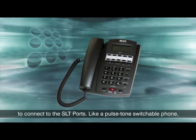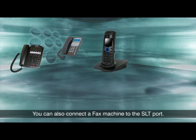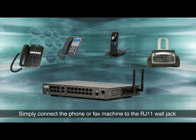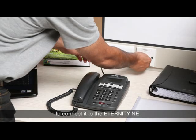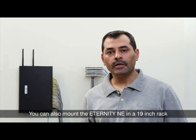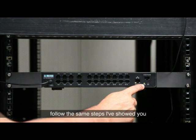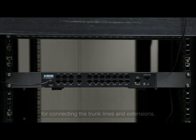You can use any standard analog telephones to connect to the SLT ports — like a pulse tone switchable phone, a feature phone, or a cordless phone. You can also connect a fax machine to the SLT port. Simply connect the phone or fax machine to the RJ11 wall jack to connect it to the Eternity NE. You can also mount the Eternity NE in a 19-inch rack using these mounting clamps. If you are mounting it in a rack, follow the same steps for connecting the trunk lines and extensions.